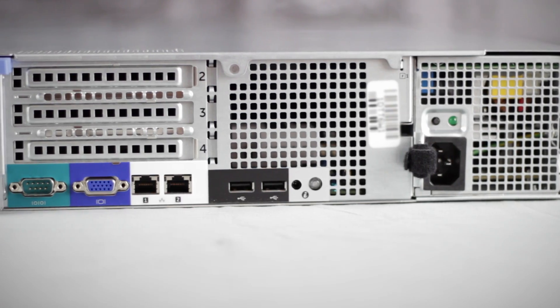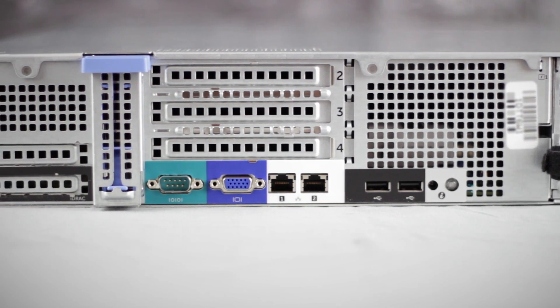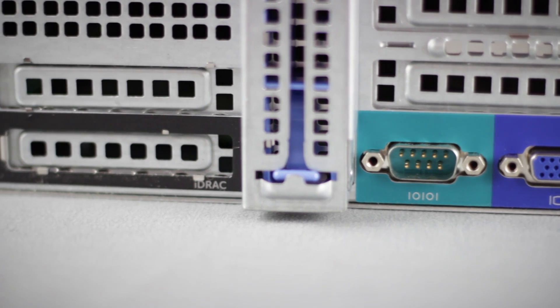On the back are the connections for your power, as well as 2 more USB 2.0 ports, Ethernet ports, another VGA connector, a serial connector, and a slot for a dedicated iDRAC 7 port, when the optional card is installed with an Enterprise license.